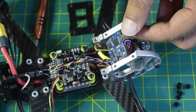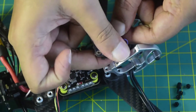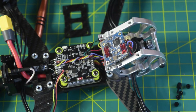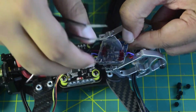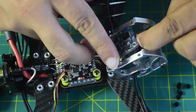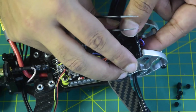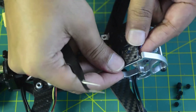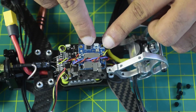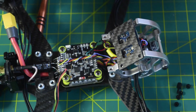Let's apply the DST tape. I am putting the DST onto the back of the DVR, then removing the backing to stick it onto the plate, pushing it firmly so it sticks. Now let's reinstall the plate back onto the drone frame — the DST is now holding the DVR in place. Let's tighten the plate back up using the screws.